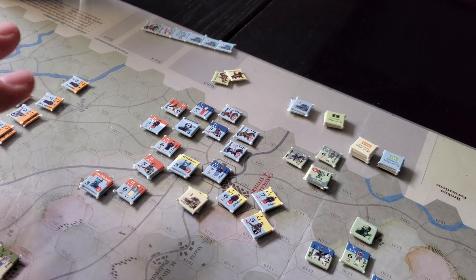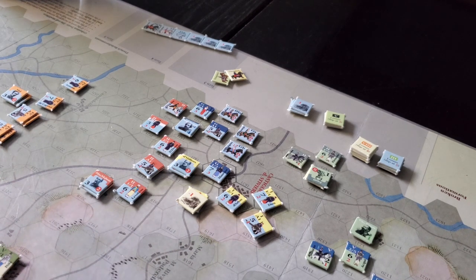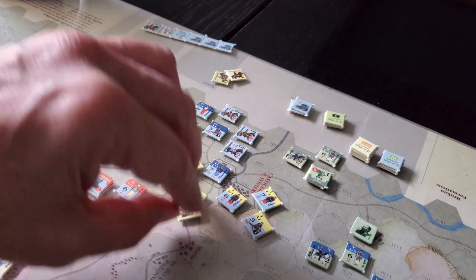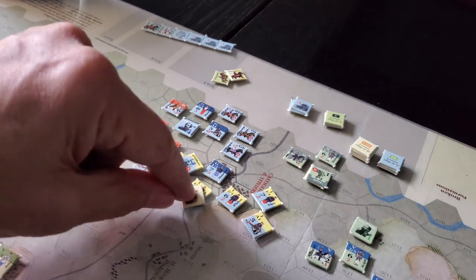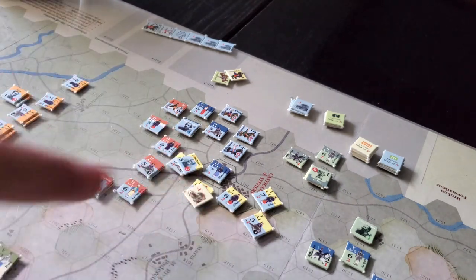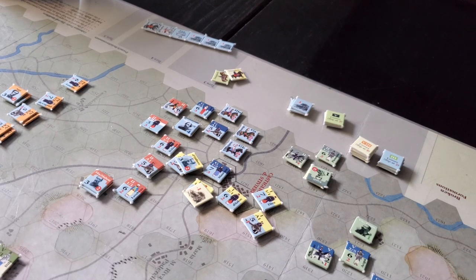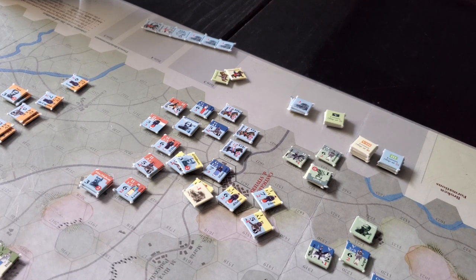Each unit gets two steps generally. You put a minus-one marker on it, and when it gets a second step loss you take the unit off the board. That doesn't appear to affect combat values at all from what I could see in the rules. It's a very deadly, easy combat system once you get the hang of it. There's full information — no hidden information other than which formation will activate next.